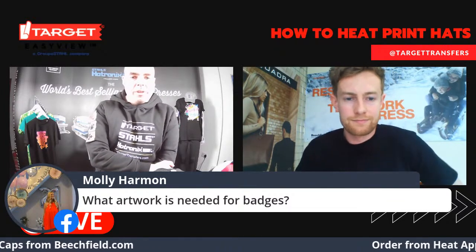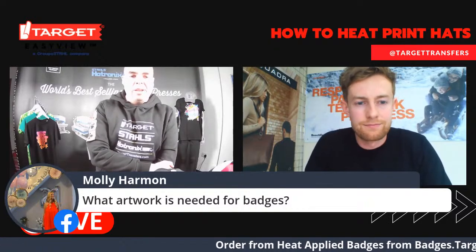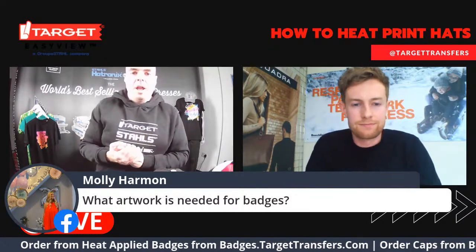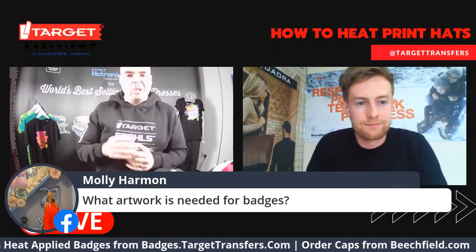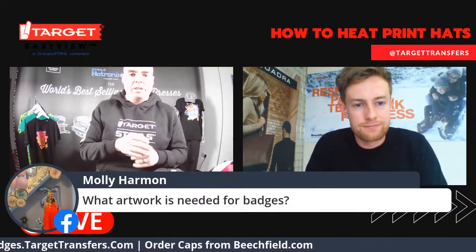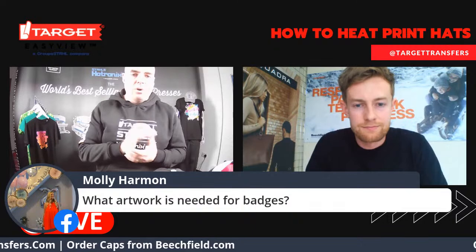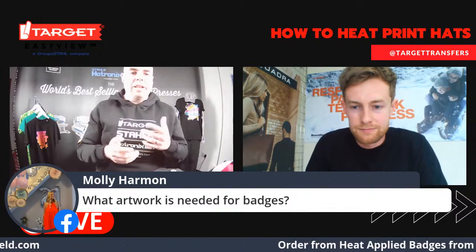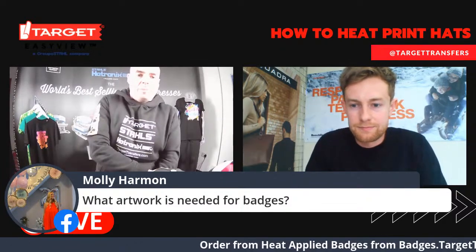I've got a question about artwork. Those familiar with our transfers know we have a few different options for ultra-color or screen printing. But with badges, because there's the detail involved, we do require an EPS file. This is something you can create with Illustrator or CorelDraw. That's the best way to make sure we get all of your detail incorporated into woven, embroidered, or embossed badges.